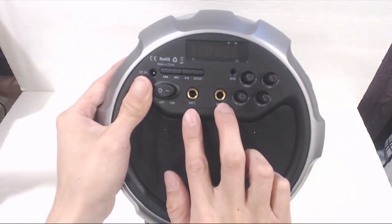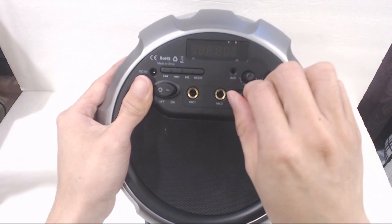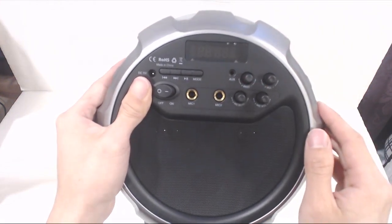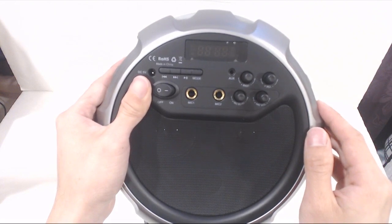The mics can't be controlled independently, and the echo control is kind of gimmicky. Honestly, I would have rather seen a second volume control knob for the other mic instead of the echo control.